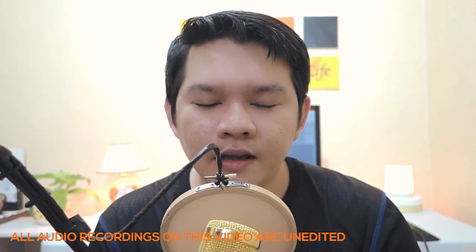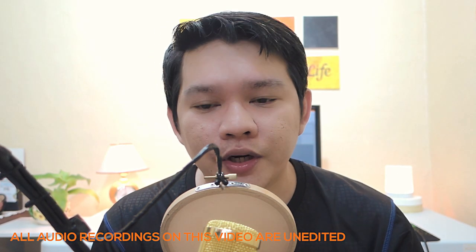So I just got done checking the recording of the BM800 with a pop filter and without a pop filter. Basically what I found out is that when using a pop filter you'll be able to record much clearer audio rather than without the pop filter. Because when I tested it without the pop filter you will actually hear the pressure coming from your mouth to your microphone, and the graph on my software — which is Audacity — will actually spike. So yeah, I guess the pop filter really works.